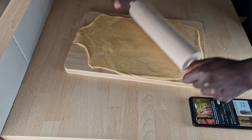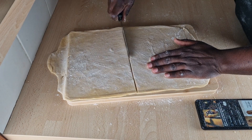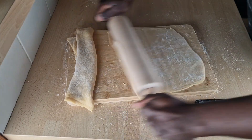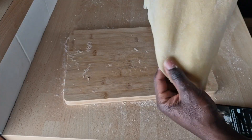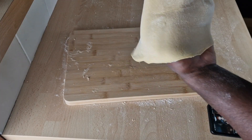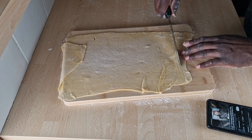If the dough is bigger than your workspace, like in my case, you may cut it and work with one piece at a time. To know when the dough is ready, you may hold it up in your hands and if you can clearly see your fingers, then it is ready. But of course, you can adjust it to the desired thickness or texture that you require.